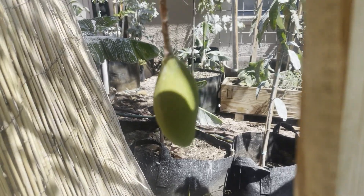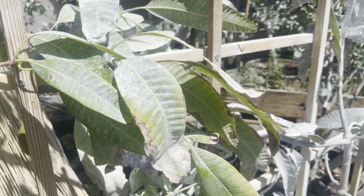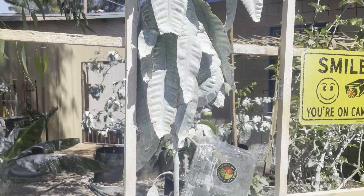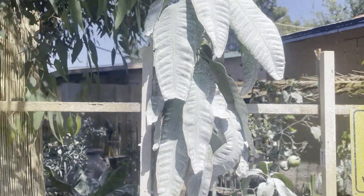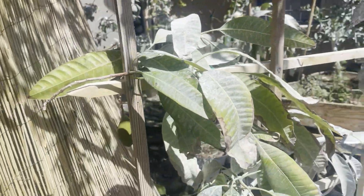Good morning everybody. Welcome to Fractal Gardens. Today we're going to be talking about an extremely important but often neglected topic in the care of mango trees, which is interpreting electrical conductivity and applying that to make sure your trees are as healthy as possible.